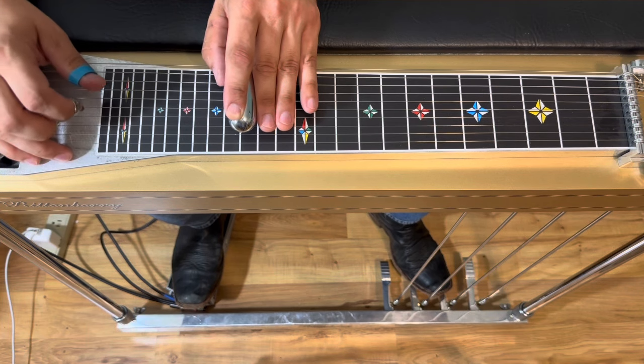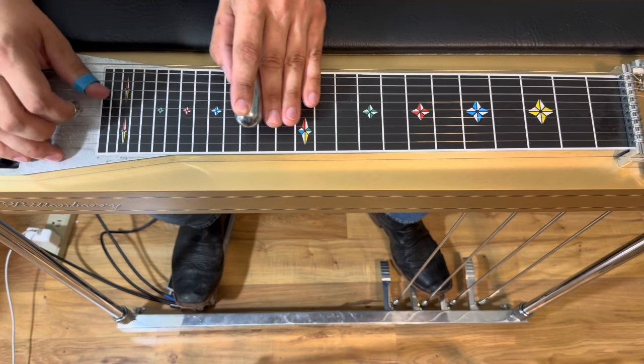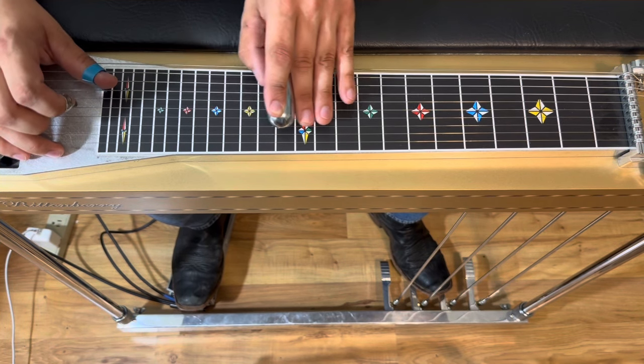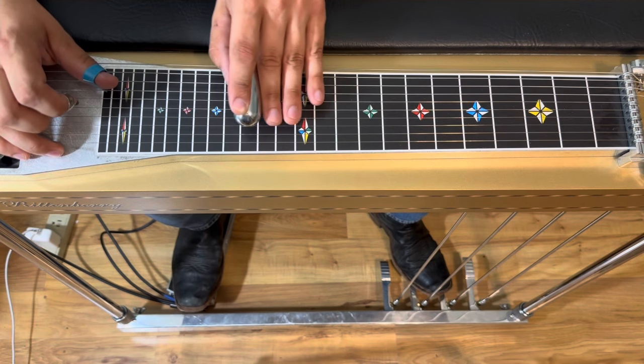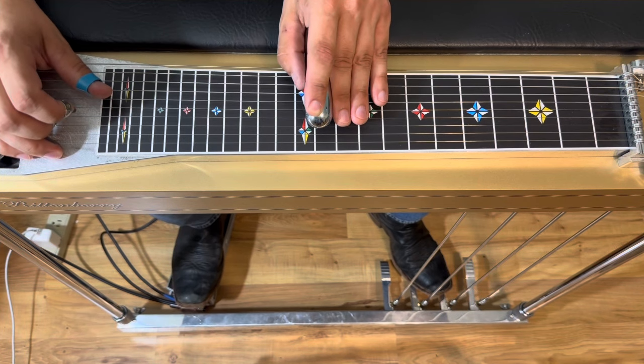Now this last little move, we're just gonna move down to strings six and four. We've already got our pedals down. We're gonna pick and kind of slide into it, down to the 12th fret. Then we're gonna pick and slide in again to that 12th fret position.